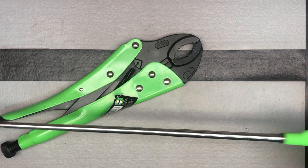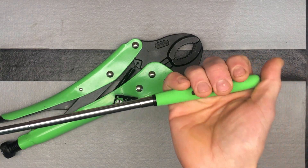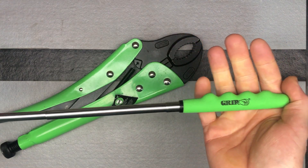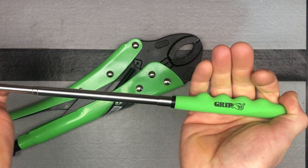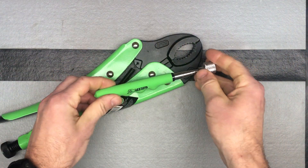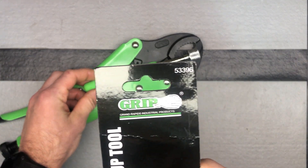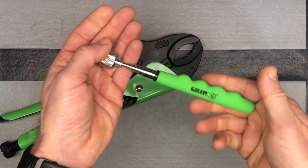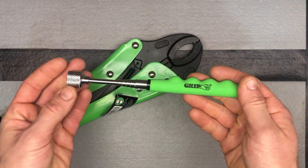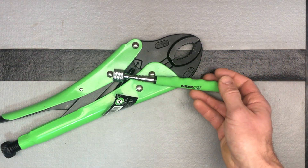I like how far it can telescope, and of course it has a nice soft grip handle — fitting given the GRIP name. The jumbo telescoping magnetic pickup tool from GRIP, model number 53396. Go ahead and check it out — you should be able to find it on Amazon or at some local retailers too.